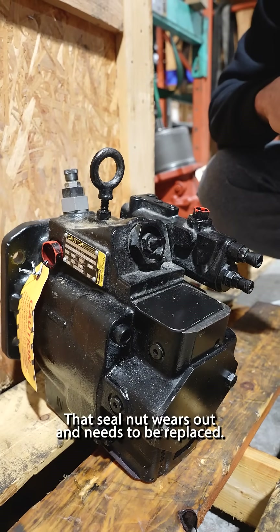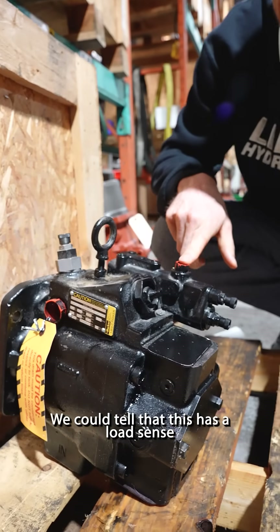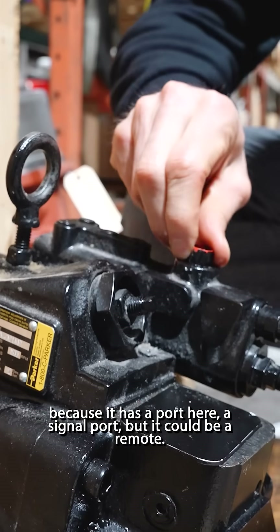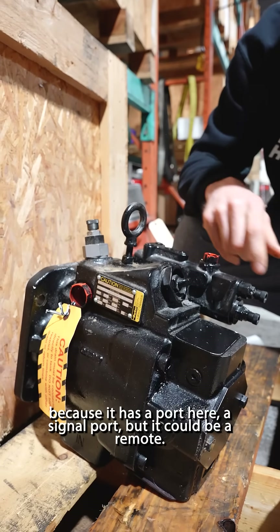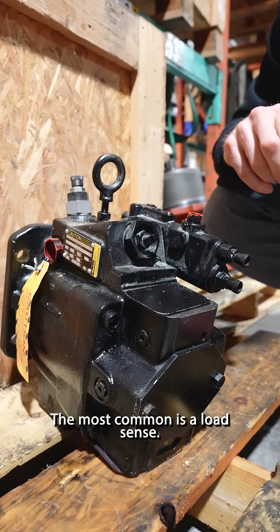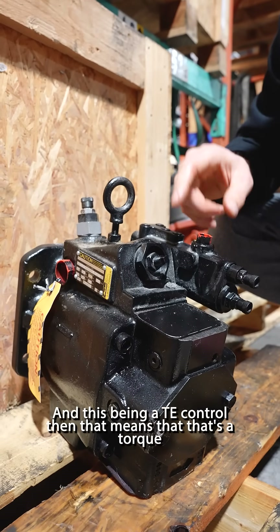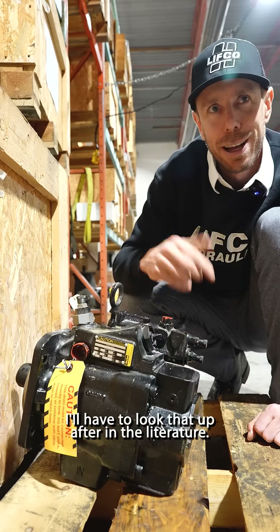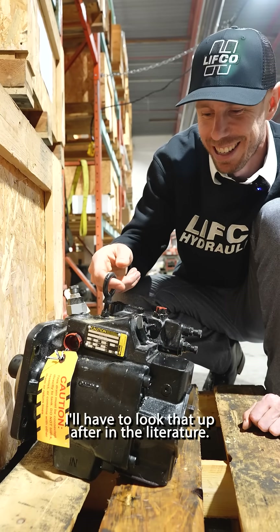This is the max volume stop, and sometimes the seal nuts — if they're adjusting a lot, that seal nut wears out and needs to be replaced. The P2060 — we can tell it has a load sense because it has a port here, a signal port. But it could be a remote — that's the RA comp, but it's not very common. The most common is a load sense. This being a TE control means that's a torque with load sense — I'll have to look that up in the literature.